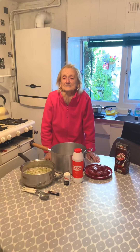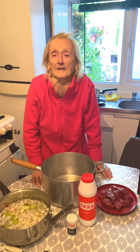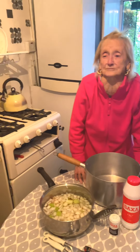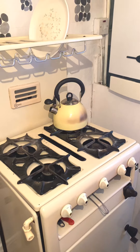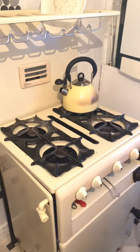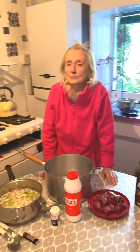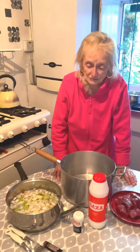Hello everybody. Today I'm going to show you the way I make the stew for our own dinner. Now I forgot to tell you all along that my gas cooker that I cook on is 60 years old. You'd be wondering when you're looking at it what kind of a cooker it is. So I'm going to show you the way I make my stew.